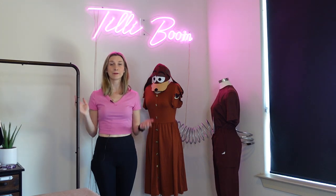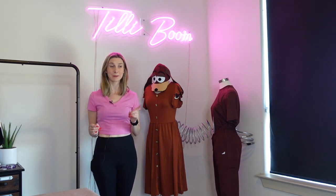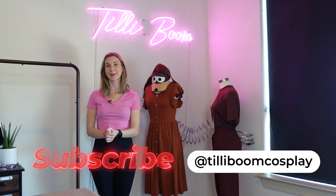And there we have it — a fun and versatile easy DIY Slinky costume. I think this would be super fun for Halloween, and especially fun to see in the parks. If you enjoyed this tutorial, don't forget to like and subscribe. We'll see you next time. Bye!